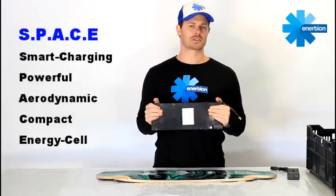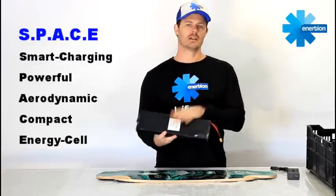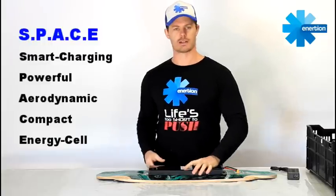It's the only one of its kind for builders of electric skateboards. Check it out now, do your pre-order. Delivery is in about 30 days. Thank you.